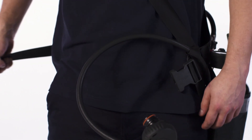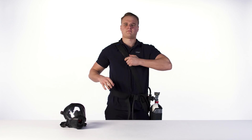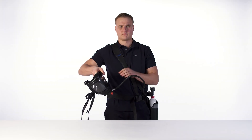Loop the waist belt around the waist, fasten the buckle, and tighten the waist belt strap. Pull down to adjust the shoulder strap. Connect, depending on your system, the lung demand valve with the mask.